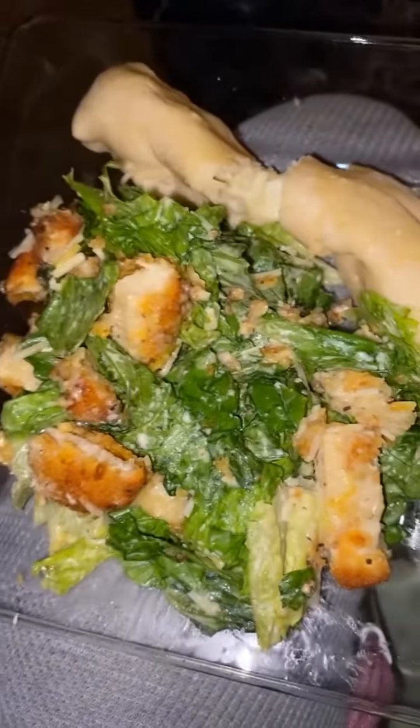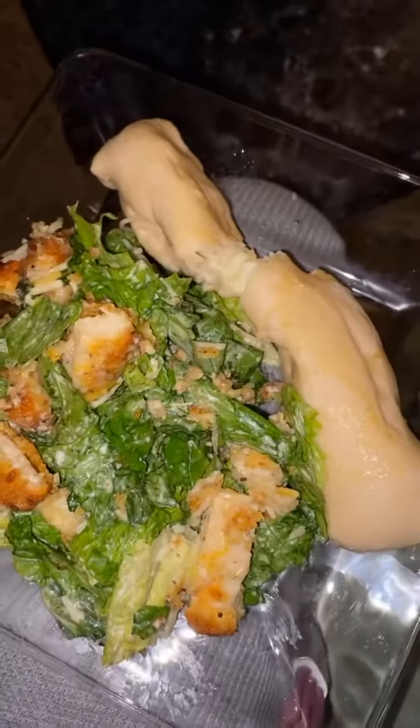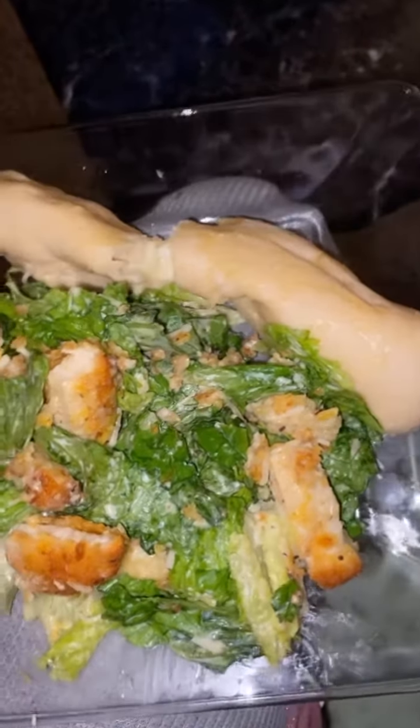Olive Garden who? Nevertheless, this is a quick and easy meal to cook for you and your family, and I guarantee they will love it. Peace out!